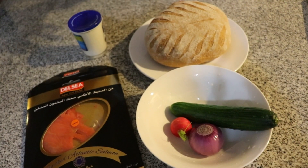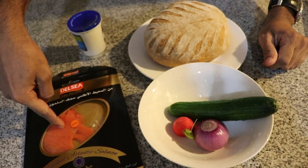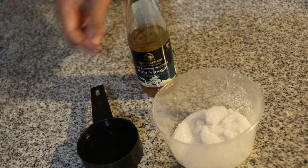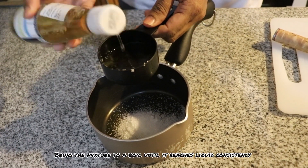For the sandwich we need sourdough bread, cucumber, onion, radish, smoked salmon, and cream cheese. For the pickling liquid, combine equal quantities of sugar, water, and vinegar. Bring the ingredients to a boil until the sugar is dissolved.